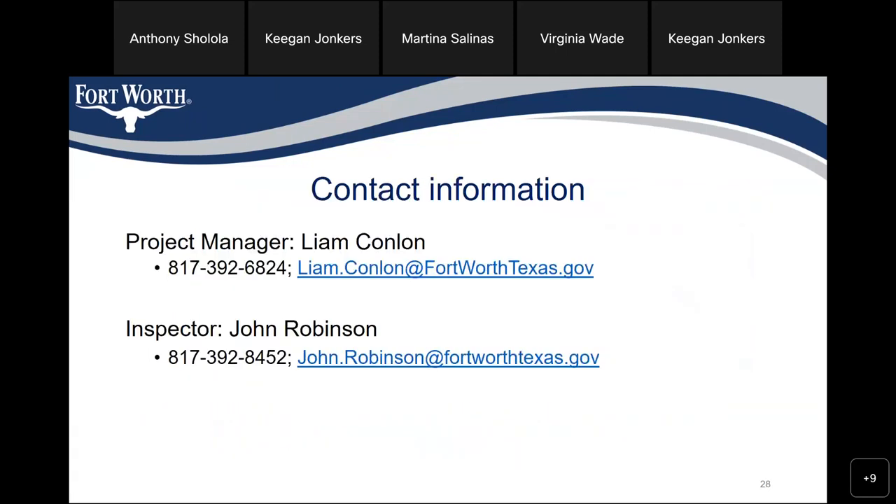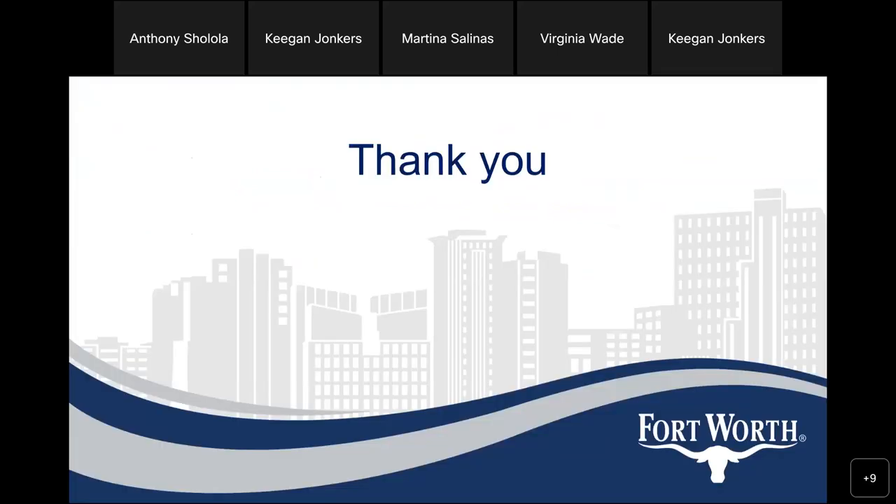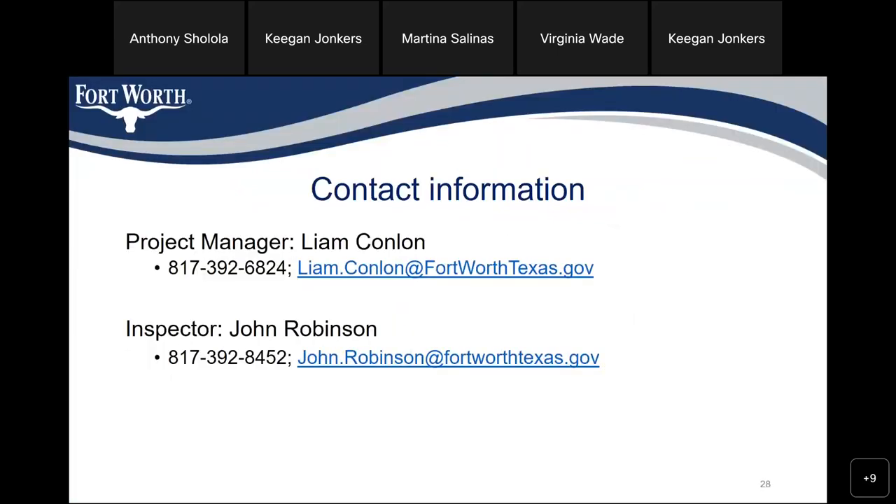Again, the contact information for this project: project manager Liam Conlon, 817-392-6824, Liam.Conlon at FortWorthTexas.gov; inspector John Robinson, 817-392-8452, John.Robinson at FortWorthTexas.gov. Thank you and have a nice evening. Thank you, Liam.